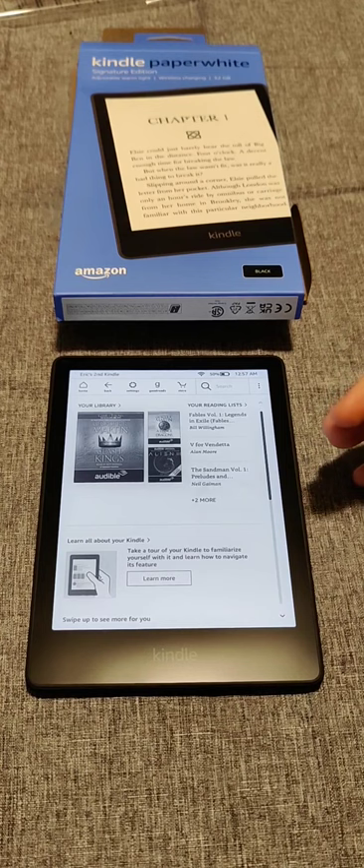I'm going to continue making additional tutorial videos on the Kindle Paperwhite, so check those out on my YouTube. Thanks for stopping by — consider subscribing and I'll catch you next time.